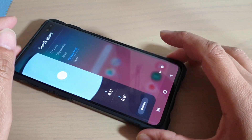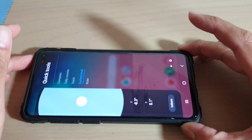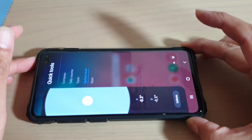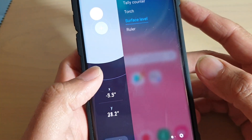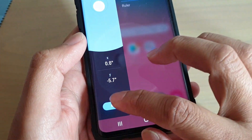This is very close to zero but still not perfect. That is getting close to perfect right there. That is how you can use the surface level on your Samsung Galaxy S10, S10e, or S10 Plus. You can also use the Calibrate button to calibrate it.